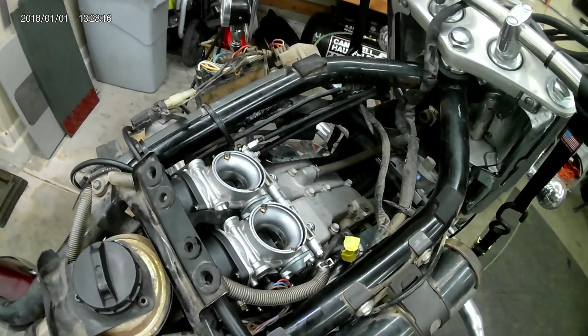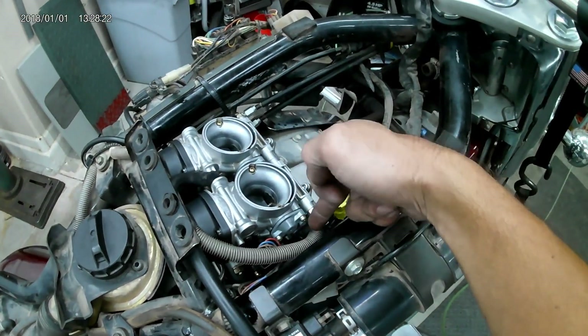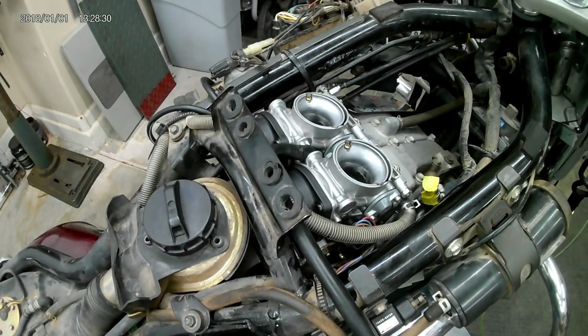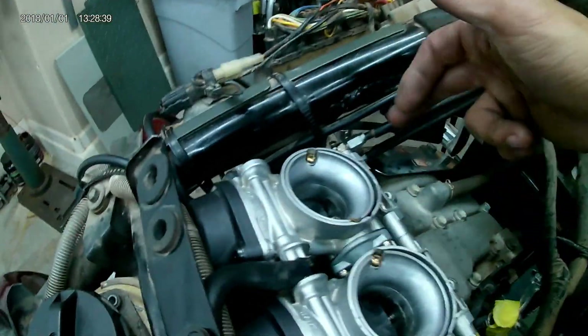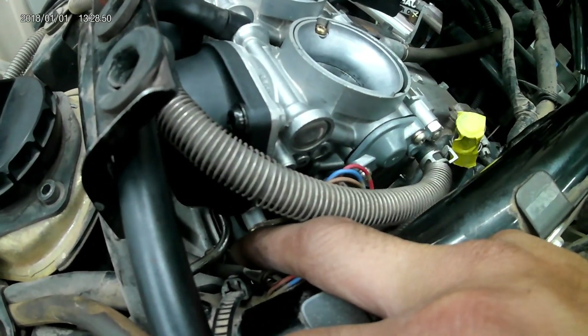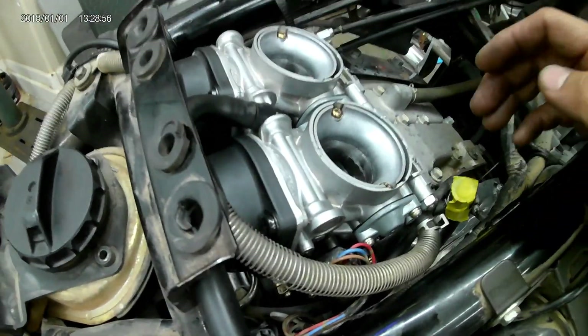After removing the airbox, you should see a situation similar to this. This is your breather off the airbox, and this is your fuel line — this will need to come off. Make sure you have the two intake clamps at the base of the carburetors backed off with a Phillips head. Your two throttle cables over here will need to be loosened and removed with a 10-millimeter open-ended wrench. Your throttle position sensor is this electrical connection right here, and once you lift up the carburetors you'll see the choke plate down there. There's a cable that needs to be detached before you can completely separate the carburetors from the engine.